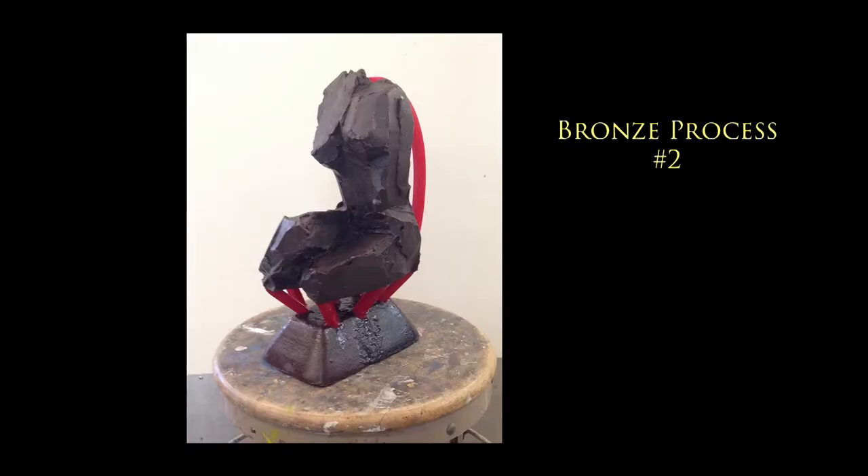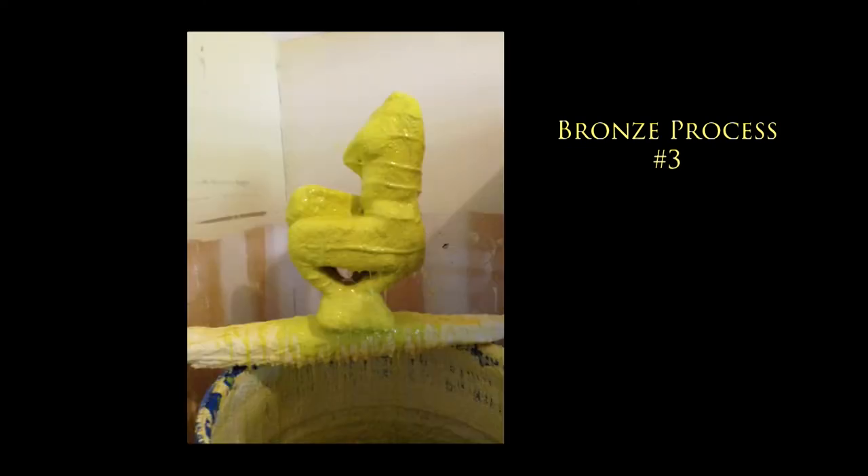So this is the piece with the cup and gate connected. Once I have this piece, I take it and dip it into a slurry, which is a binder that I mix with silica. I do that in several layers — about 10 layers — and that becomes very hard. It can also sustain the temperature of the bronze.